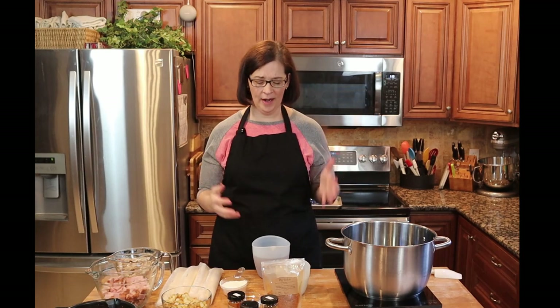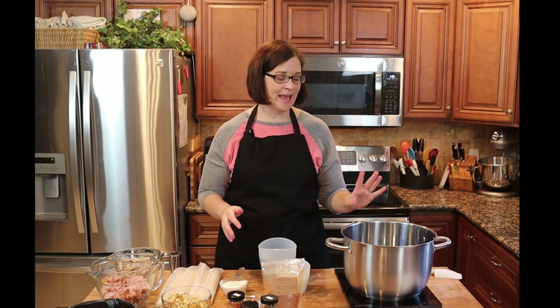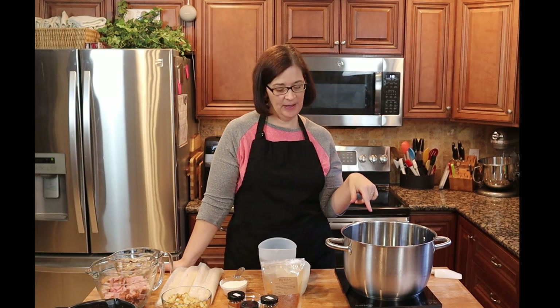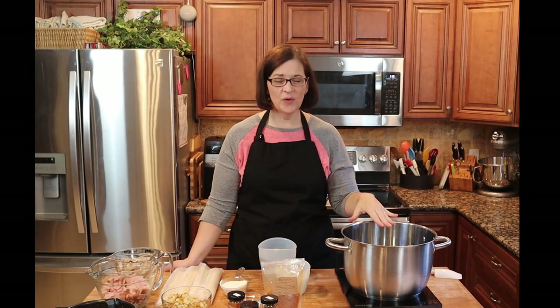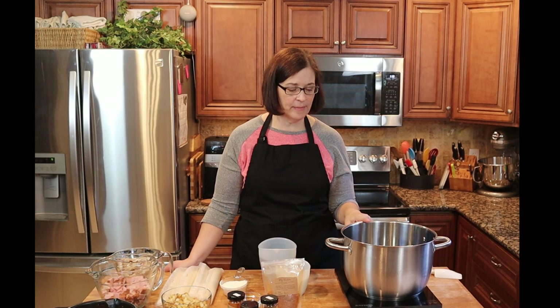First thing you want to do is melt your butter in a pot that is big enough to hold all of your ingredients. I started with a 12-inch skillet but then read all the quantities and realized it wasn't going to fit, so I moved to a stock pot. We're going to get that butter melting, and as soon as it's melted we'll add our flour.